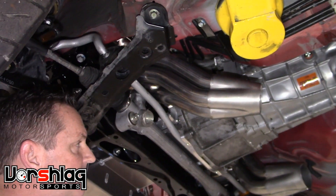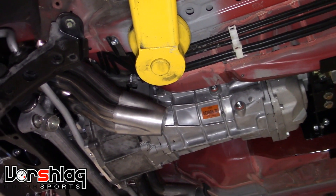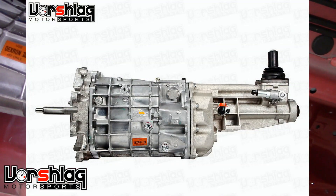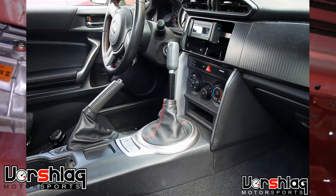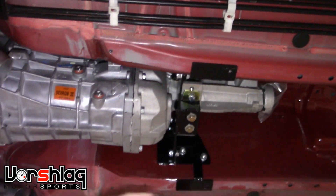It clears the bell housing that we sell for this transmission. The Magnum XL is the long version with a direct mount shifter, so you don't have this wonky setup with a bunch of rods and doodads coming off a remote shifter — it's directly mounted to the transmission. Nothing feels the same. This is our transmission crossmember that comes with the motor mount kit.